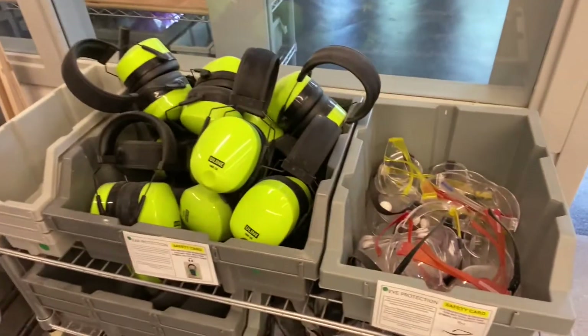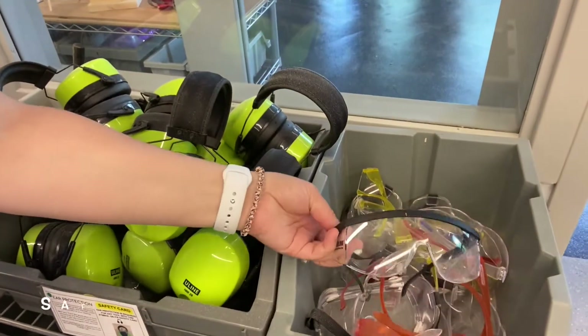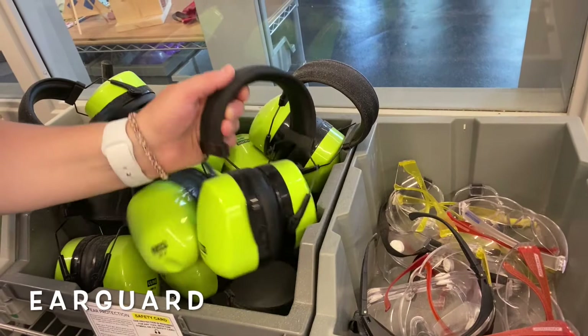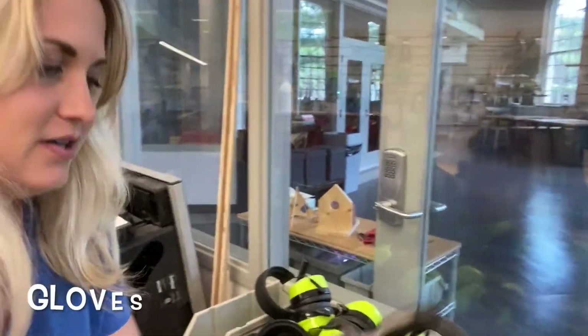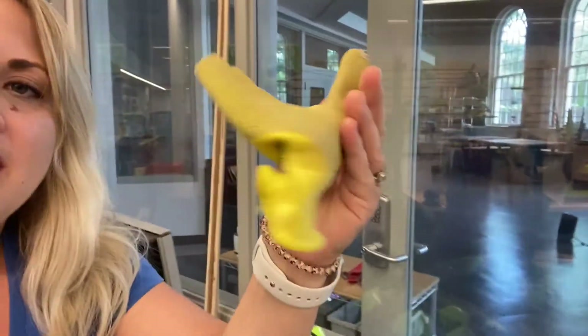When you first walk into the woodshop you're going to notice right over here by the doors we've got our safety station for everything that we need in the woodshop. The big things that we ask students to use are going to be these glasses or goggles to protect their eyes, and then the ear guards to protect our ears — these wonderful noise-proofing ear guards. We also have some different gloves over here in different sizes for students to use, adult gloves and kid gloves.